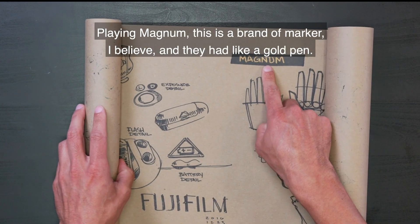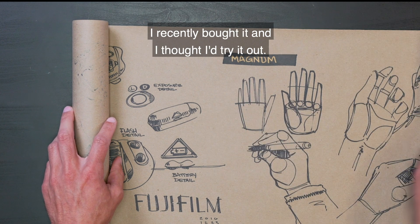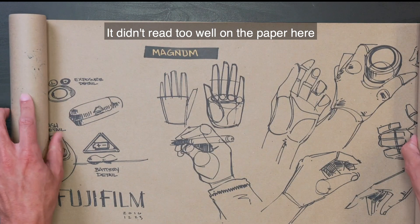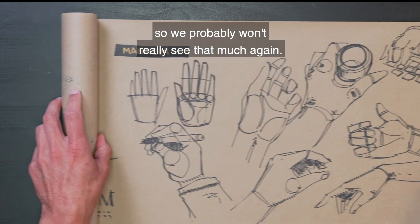Playing Magnum — this is a brand of marker. They had like a gold pen, so I had recently bought it and I thought I'd try it out. It was nice. It didn't read too well on the paper here, so we probably won't really see that much again.